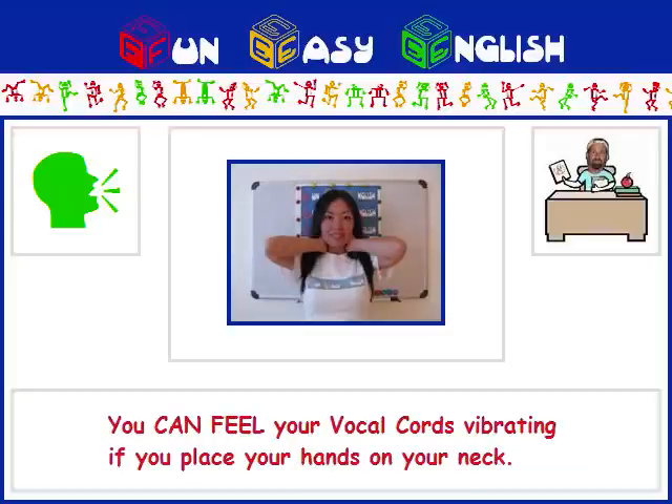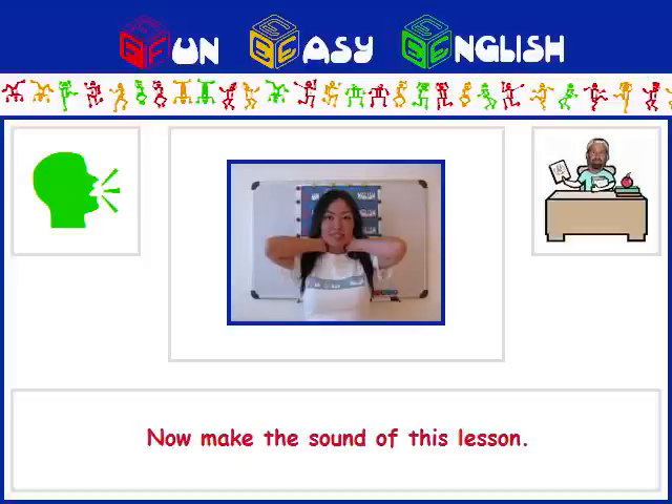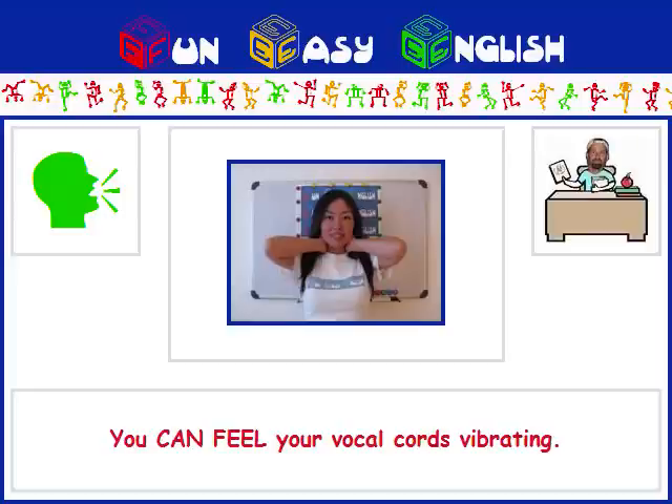You can feel your vocal cords vibrating if you place your hands on your neck. Try placing your hands on your neck as Akiko is doing in the picture. Now make the sound of this lesson, O. You can feel your vocal cords vibrating.